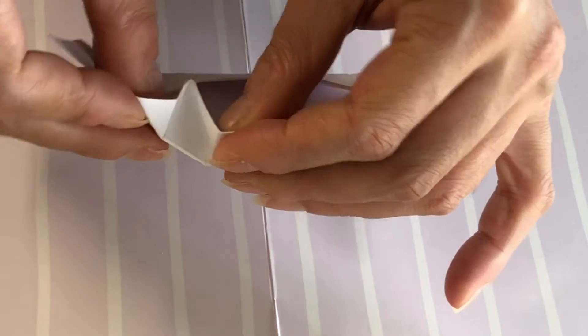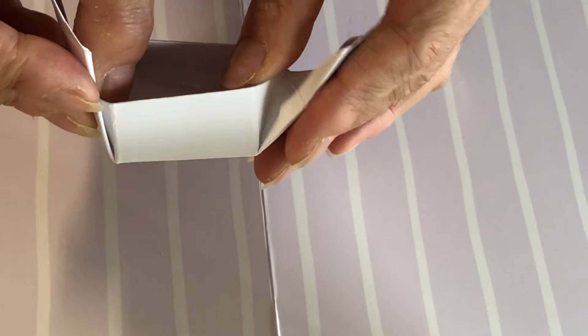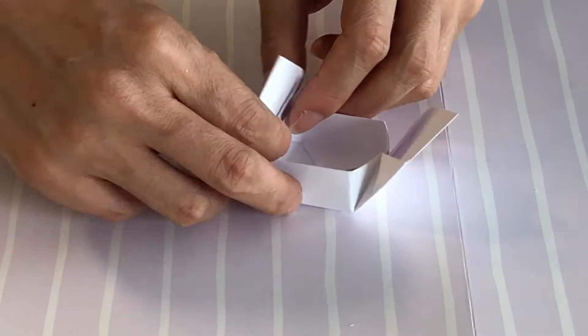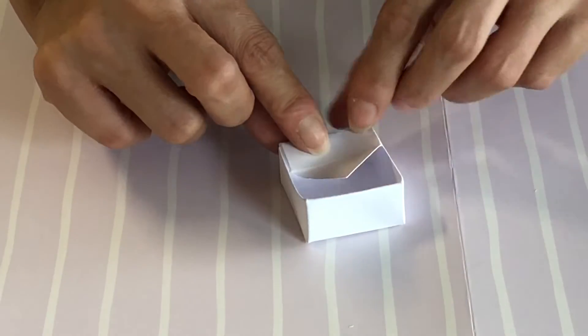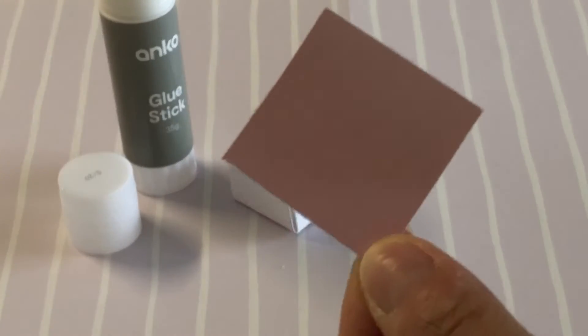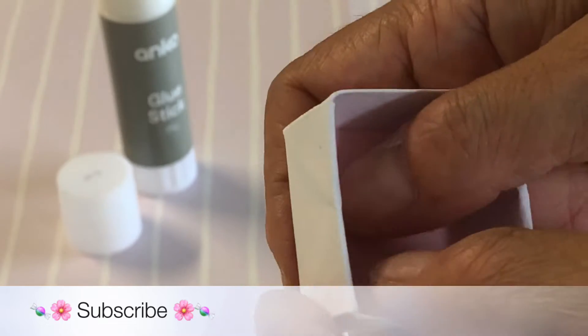Now carefully bend the paper upwards so the flaps start forming the walls of your box. To lock in place, fold over the remaining paper and press the triangular tip flat. For even more security, we glued a 3.5 centimeter square of pink paper to the base of the box.